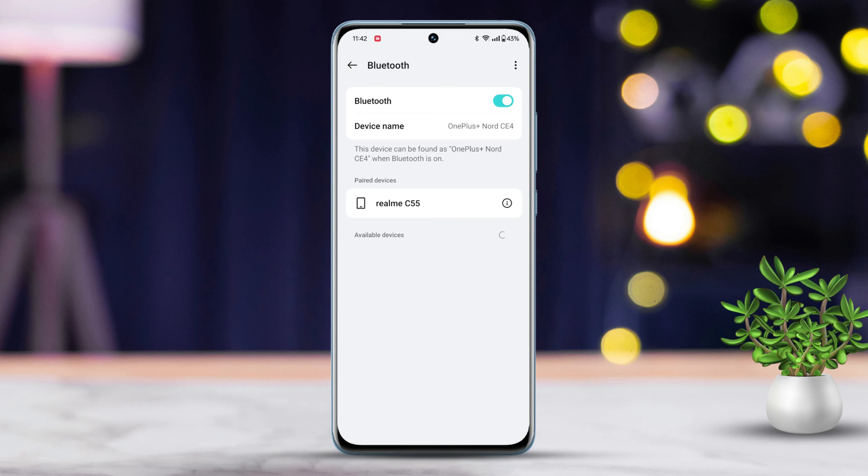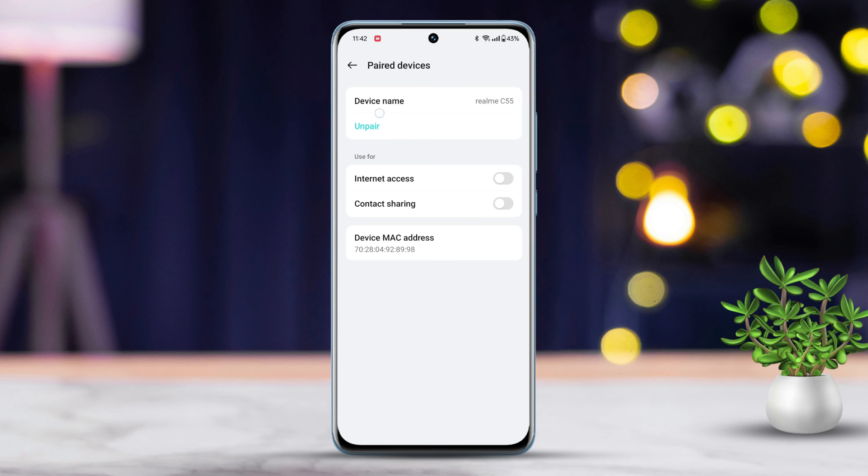After that, tap on the eye icon next to your paired device name. Here, you will find the unpair or forget option. Now, just tap on it.